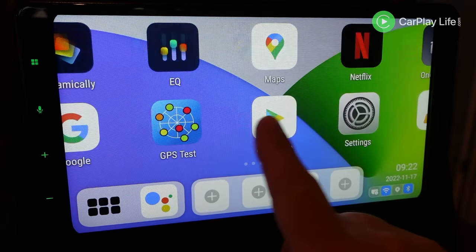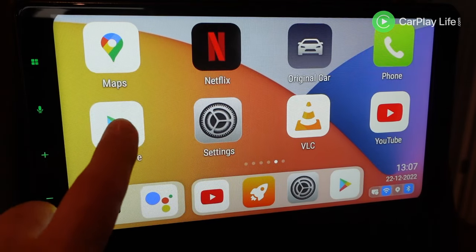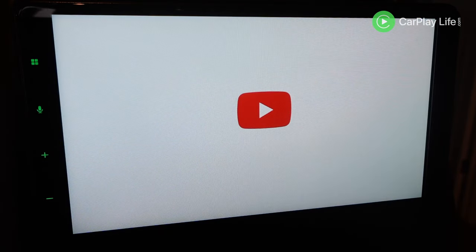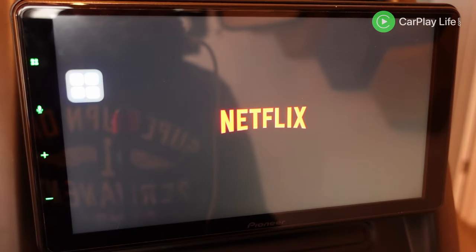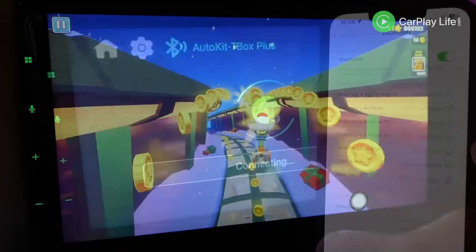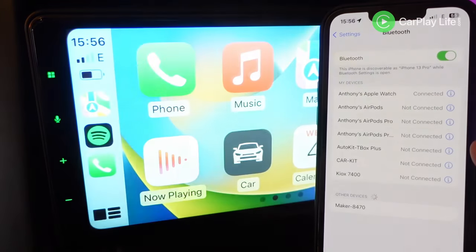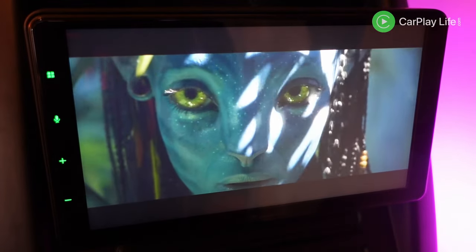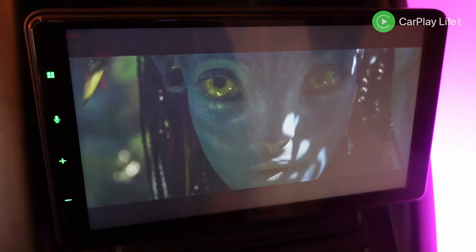From here you can install any app that's available from the Google Play Store, including streaming and video apps like YouTube, Amazon Prime, Hulu and Netflix, to games like Candy Crush and Call of Duty. You can also operate Apple CarPlay and Android Auto wirelessly on your CarPlay display, stream local media files and output to a connected HDMI display.